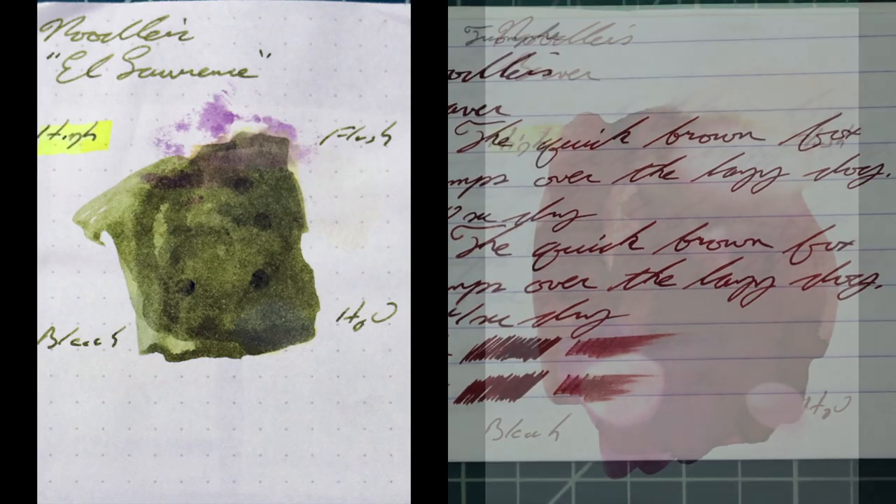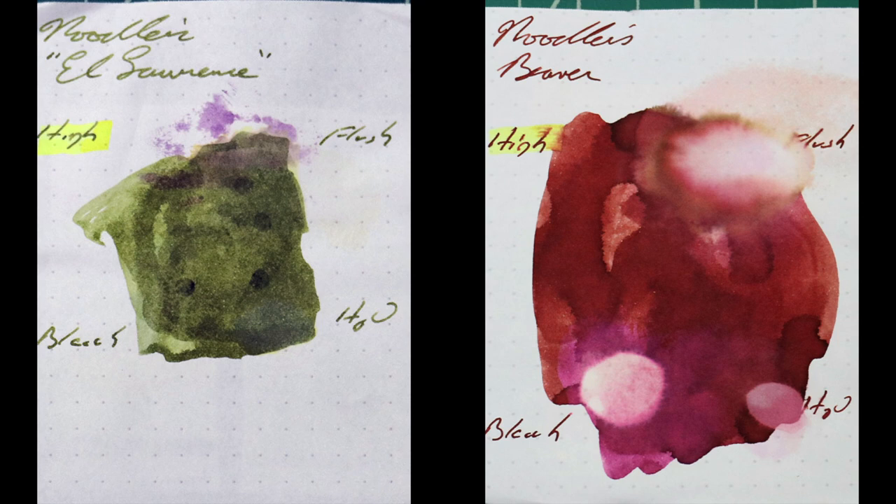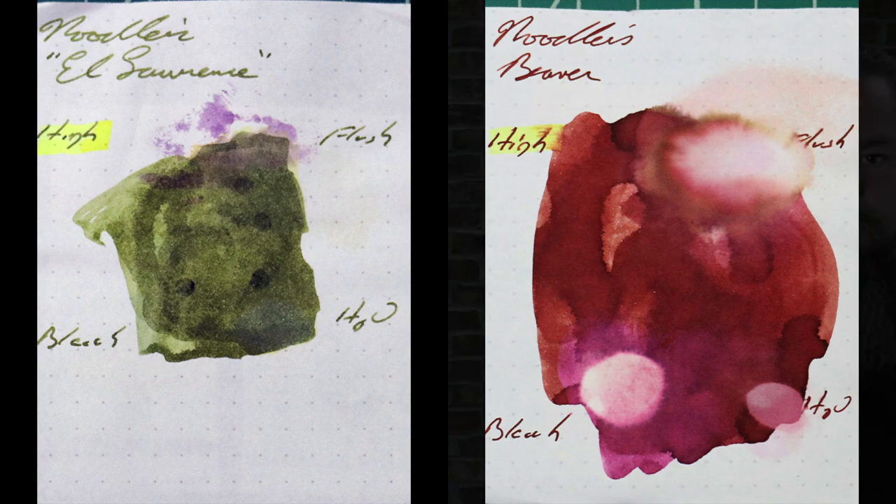Instead of finding inks that look like Noodler's Beaver, I would prefer to find something that really complements that magenta brown on the page — which made me think of a green brown, the green brown I got from Noodler's Lawrence. If you've enjoyed this video, give it a thumbs up, and if you're new here, I'd invite you to subscribe. To make sure I have a range of experience with this ink, I do the writing sample, then put the ink in a different pen and write with it for a day, and then put it into a Noodler's Ahab to take my notes for this video.